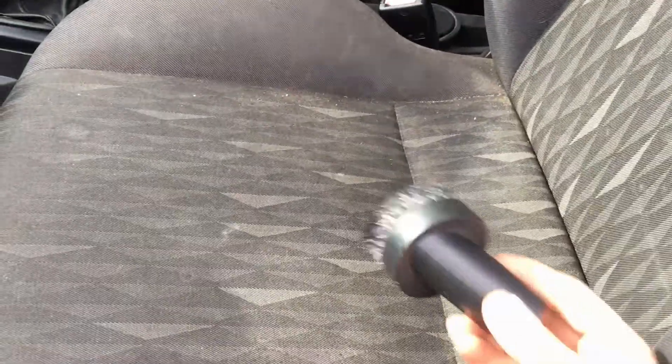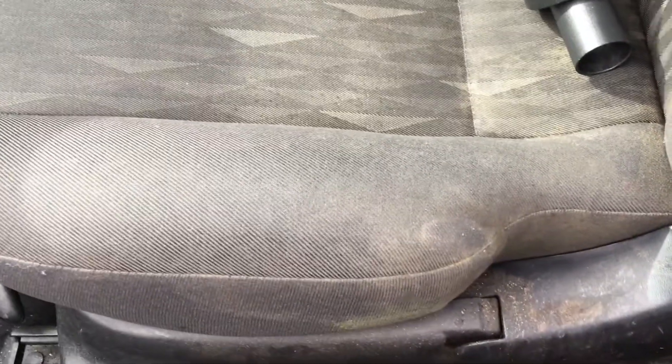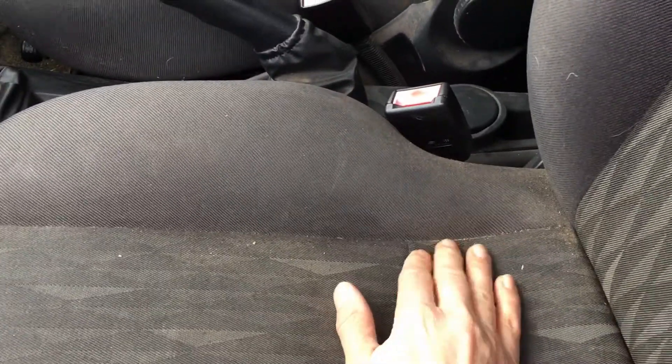Next thing is to vacuum the seats using this medium-sized tool. After we finish vacuuming these seats they're not going to look transformed — they'll look pretty much the same — but we're going to come back to them later. For now, give them a really good vacuum to get rid of all the gritty stuff; anything the vacuum can remove, we want to remove.